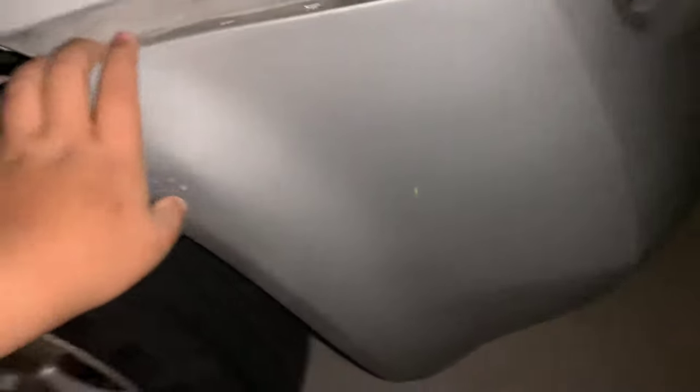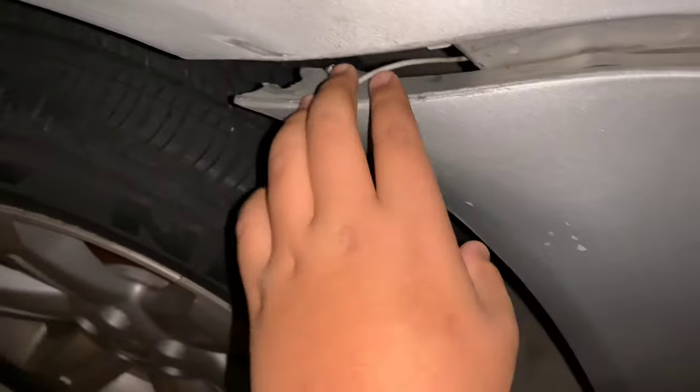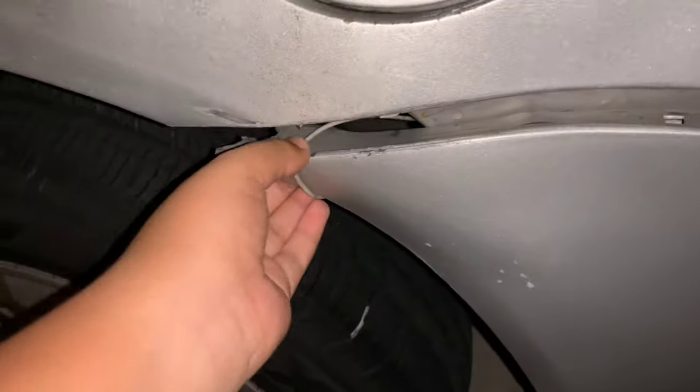I'm gonna show you the things I'm going to change. This bumper has to be changed — look, it's falling off, the only thing holding it is a wire. So I'm gonna change that and paint the whole car black.